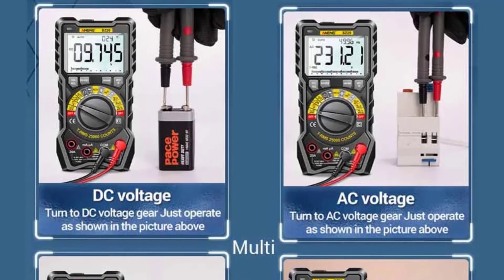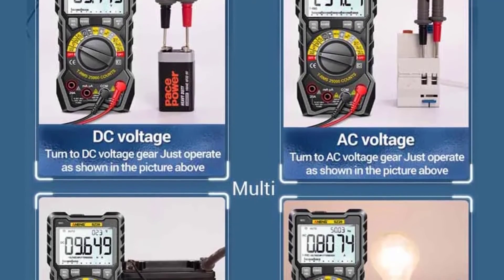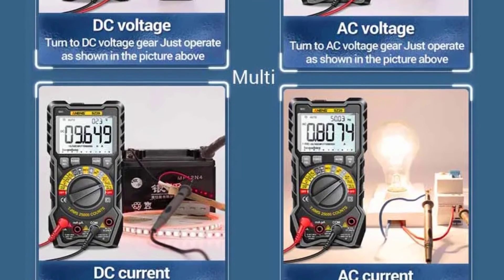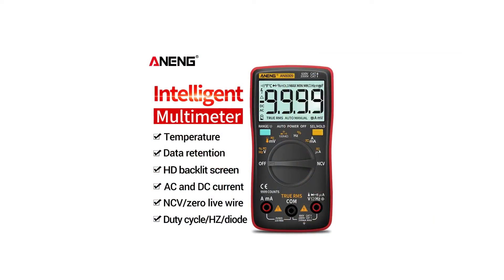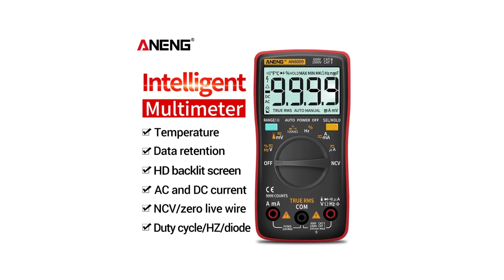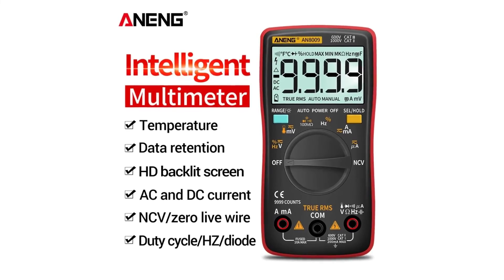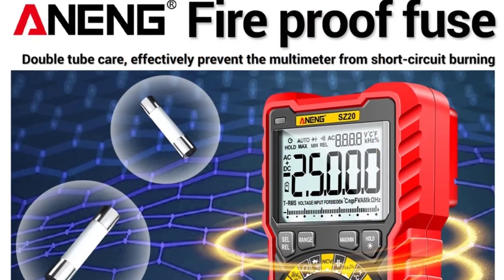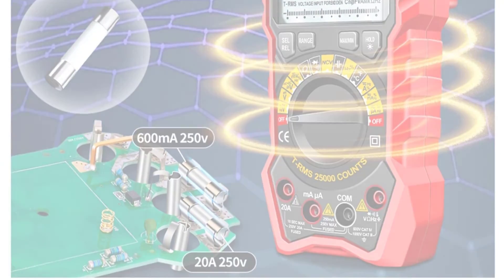The manual mode operation provides users with full control over the measurement process, allowing for flexibility and customization based on specific needs. The digital display is clear and easy to read, ensuring quick and accurate readings even in low-light conditions. The NENG SZ20 Digital Multimeter offers excellent value for money, combining functionality, reliability, and convenience in one compact package. Whether you're a professional electrician or a hobbyist, this multimeter is sure to become an indispensable tool in your arsenal. Thanks for watching this video.